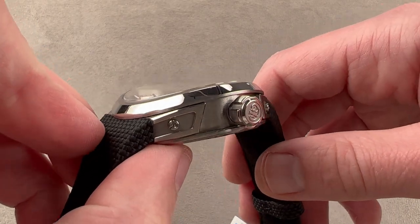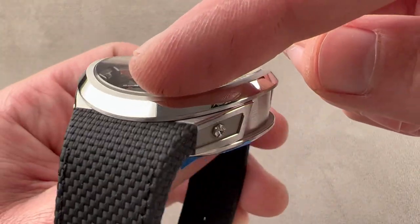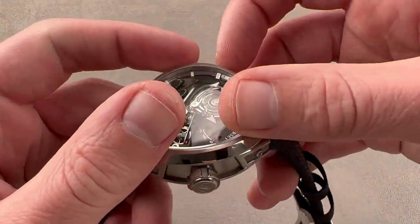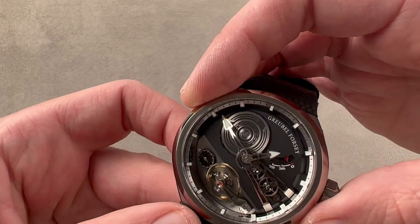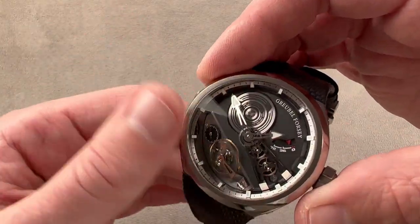You can see we have a Grubel Forsey crown with knurling, polish, and satination. The bezel has a little satin lip outboard, and it flows in an almost fluid fashion, as though it were melting across the surface of the watch. You have that wonderful convex shape to the bezel — polished on its largest facet, then its very outermost face is satinated, as is the face that abuts the sapphire.